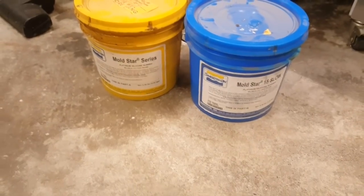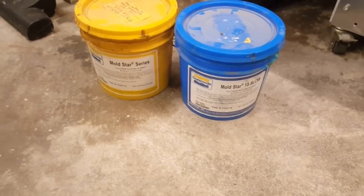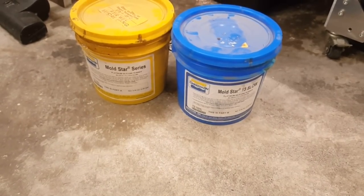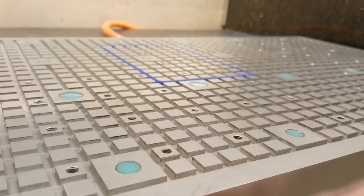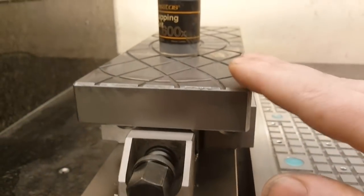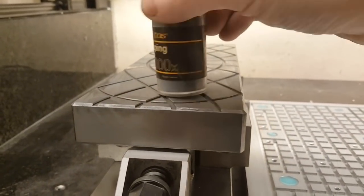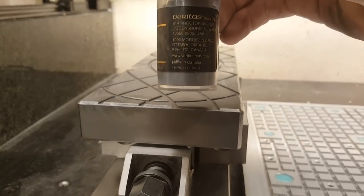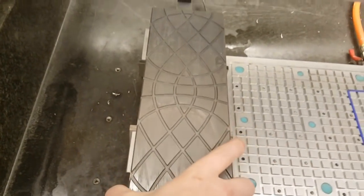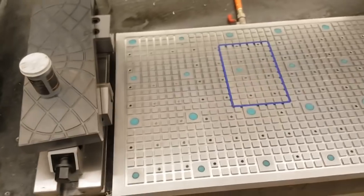It's a Smooth-On Moldstar. I guess you could use Moldstar or you could use Pinky Seal. Pinky Seal sets in 5 minutes to half an hour — that's why I remember it. It's pink, so I'm not sure if you're going to like it. To finish the surface of the vacuum plate, I lapped it by hand using a lapping plate and lapping grit. It's silicon carbide, apparently made in Canada. It's on a heavy steel plate, so you don't have to put any force on it when you're lapping.